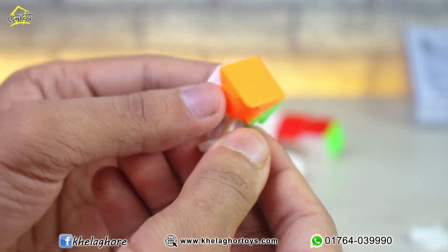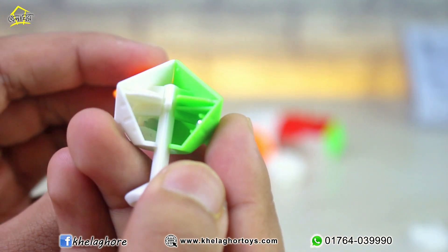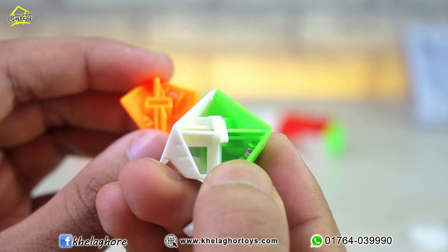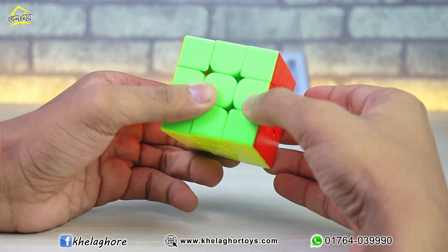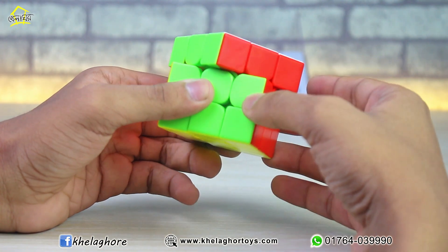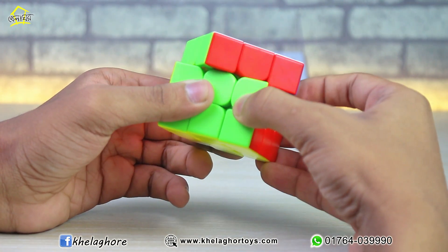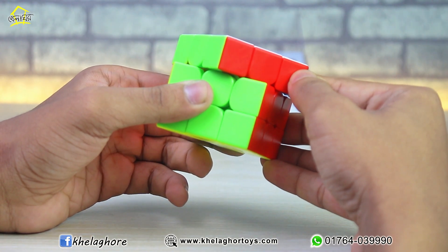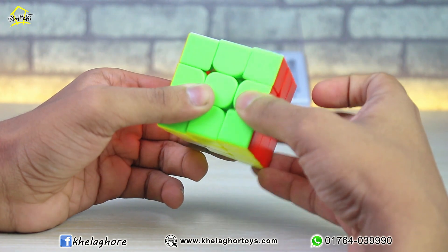Each corner piece has three magnets. Now let's try corner cutting — wow, 30 degrees you can do very easily. Then 45 degrees — wow, 45 degrees is absolutely amazing. The corner cutting is next level. Let's check the reverse corner cutting.